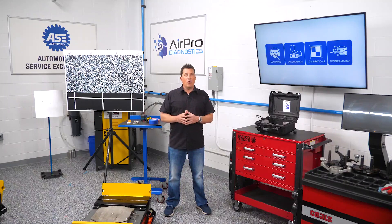In our next video, we're going to discuss the initial inspection and vehicle handling of high voltage electric vehicles. I'm Jason Stahl. Thanks for watching.